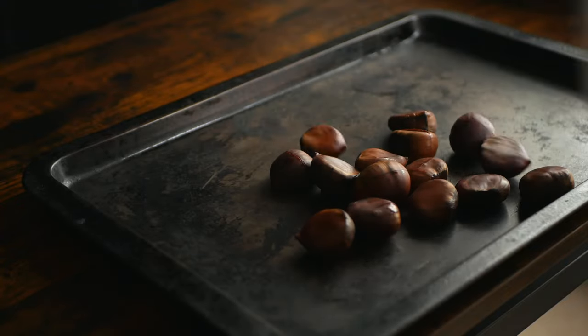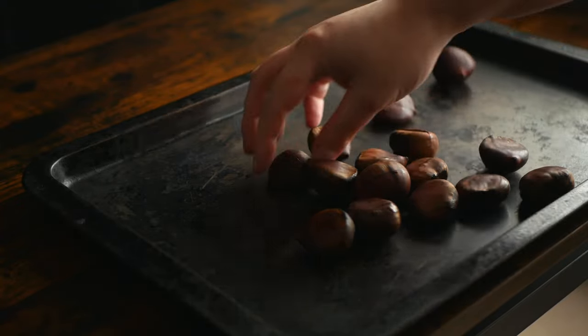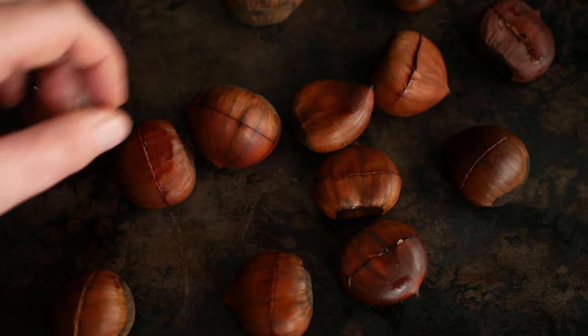Get them onto a baking sheet, turning them so the scored side of the nut is facing upwards. Bake in an oven preheated to 400 degrees Fahrenheit or 205 degrees Celsius for 20 to 25 minutes.